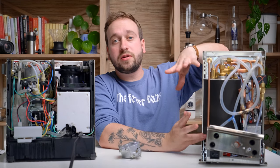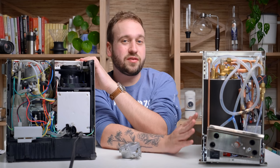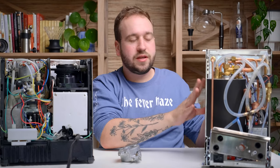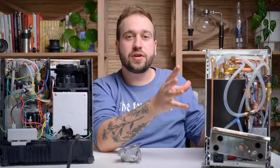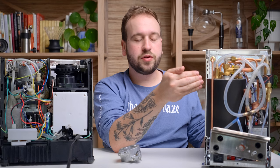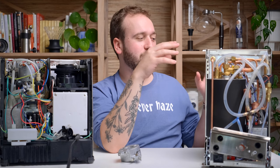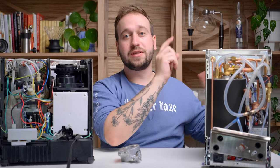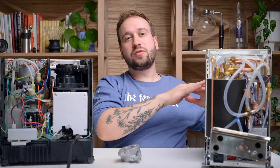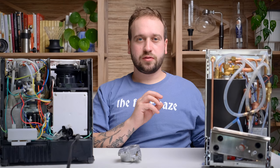We are able to brew espresso and steam milk at the same time on these machines because those two lines are kept separate. Heat exchangers also give you much more steaming power — whereas a single boiler machine can take about 45 seconds to steam milk, this one can take as little as 15 seconds. One of the biggest complaints with heat exchange machines is that your brew temperature is largely determined by your steam boiler temperature. Also, if the machine sits idle, the water in the line can get too hot, so you need to do a cooling flush.